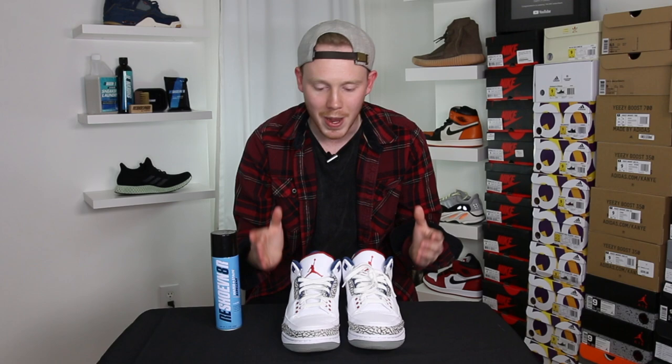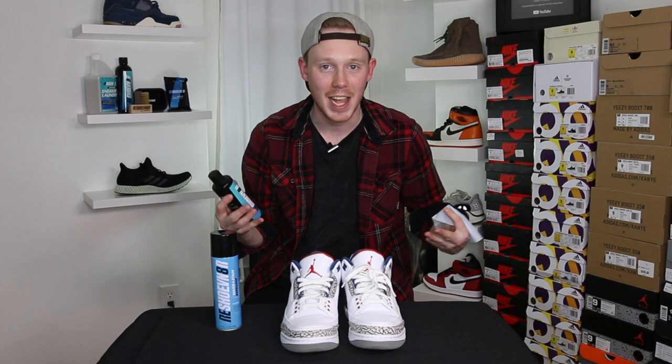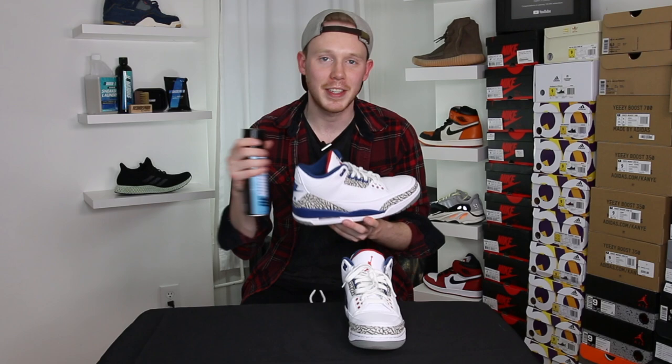Before you actually get into using the water and stain repellent, you're gonna want to make sure your shoes are clean and dry. You might want to use the advanced sneaker cleaning solution or the sneaker wipe beforehand if your shoes are dirty. I try to do this when my shoes are brand new so that I can protect them before I have any chance of getting dirt or water on them.